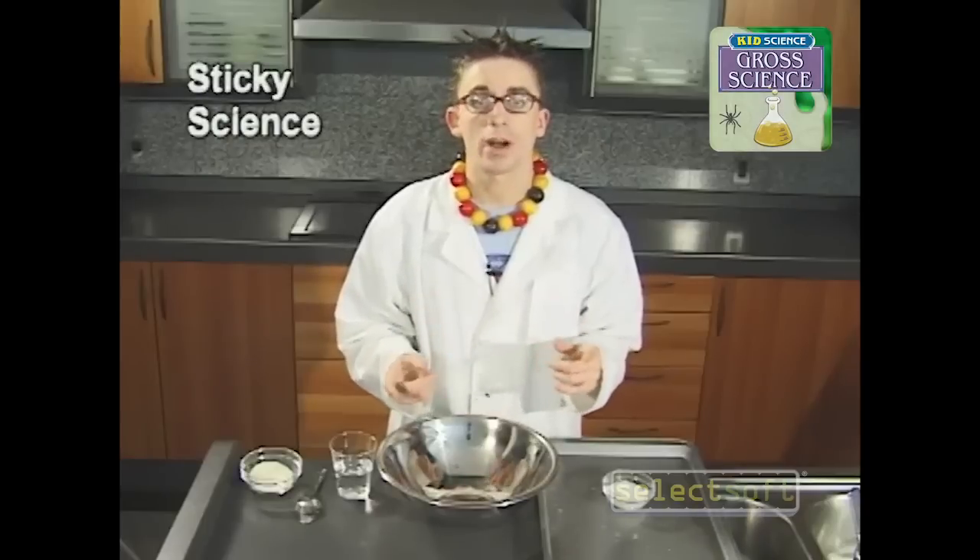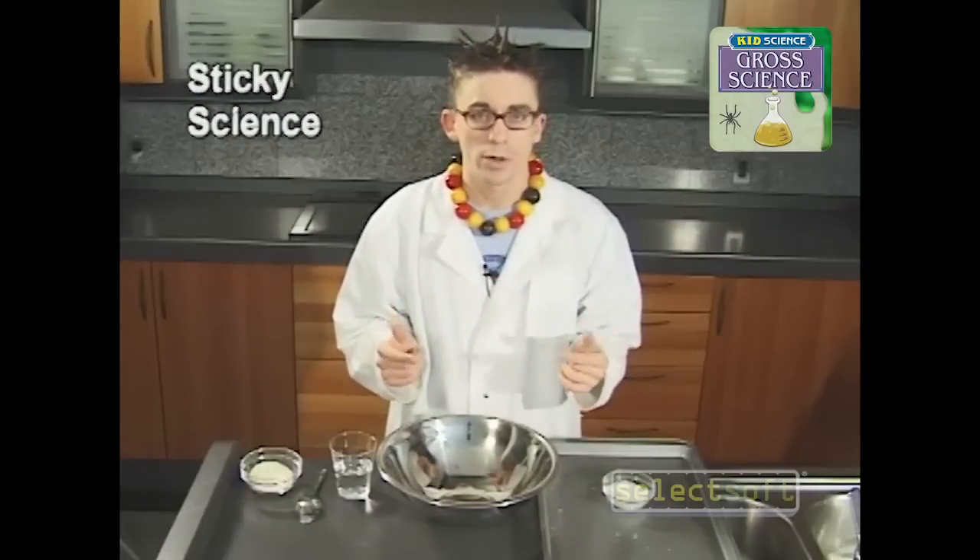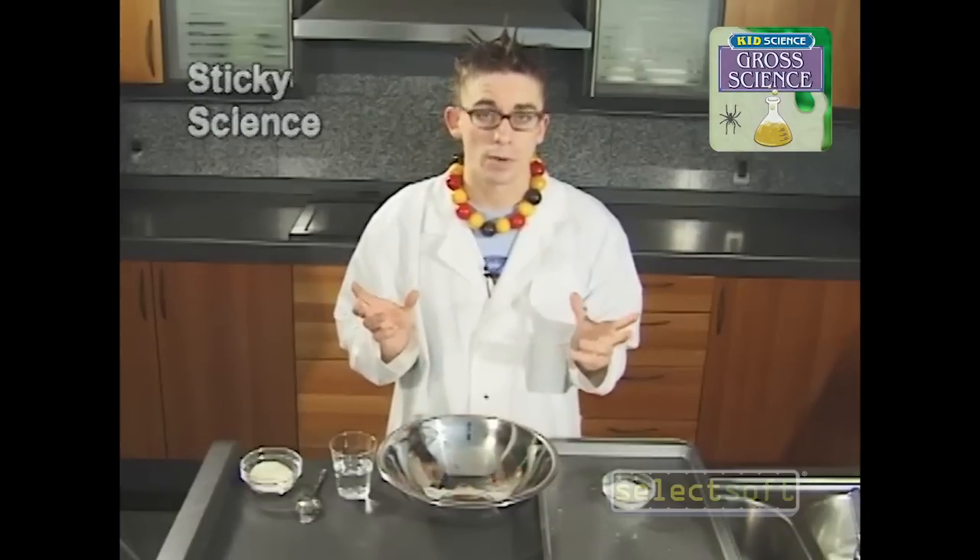All right, now it's time for us to make our own experiment that we can eat. What we're going to be doing is we're going to be making our own icky marshmallows.